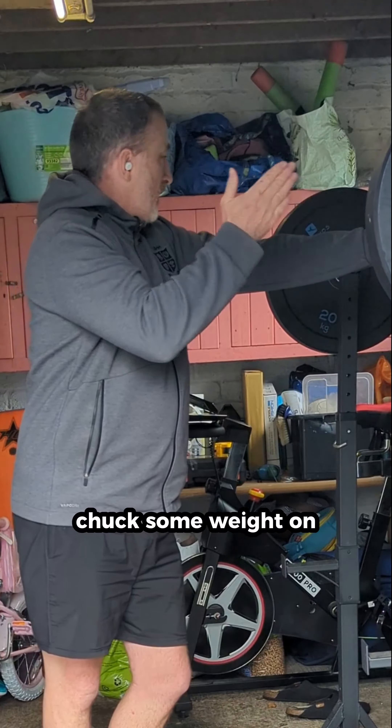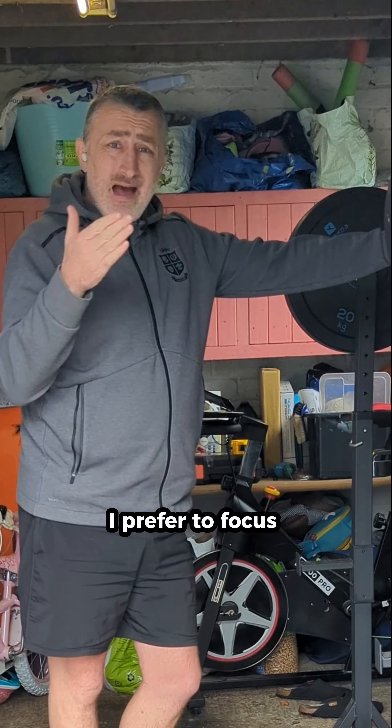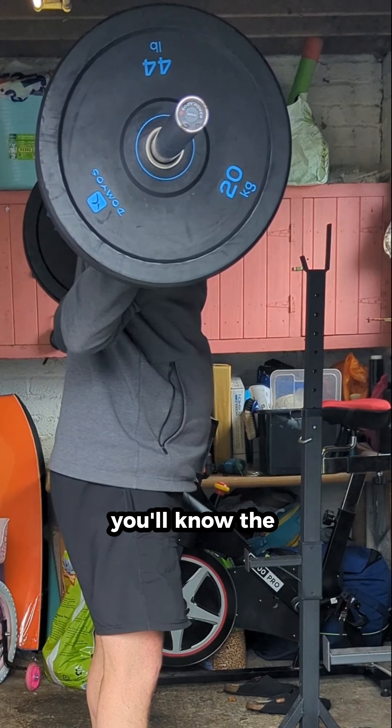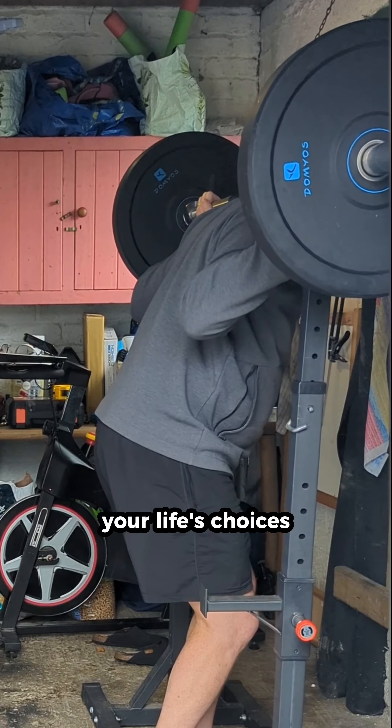With both the bodyweight squats and the goblet squats, we're focusing on form and technique and trying to get that full range of motion — trying to get our ass as close to the ground as possible.